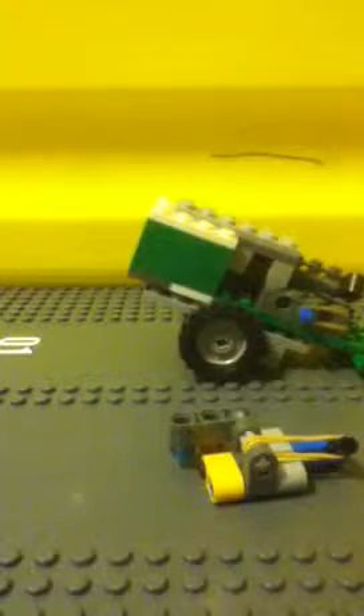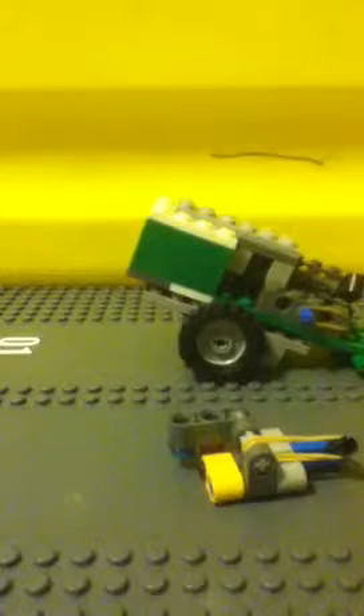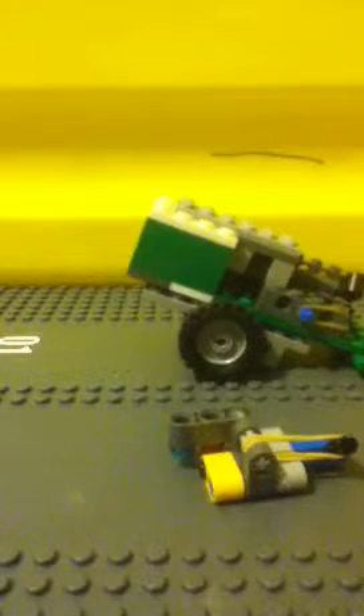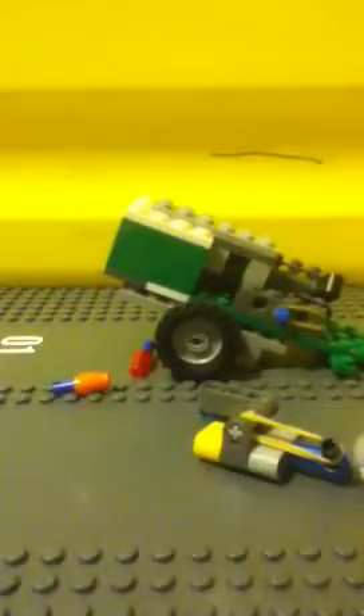So those are my weapons. Rocket launcher, cannon. For these, I'm going to give a tutorial on how to build this one only — I'm going to show you how to build this in my next video. This should be my next video right after this one.